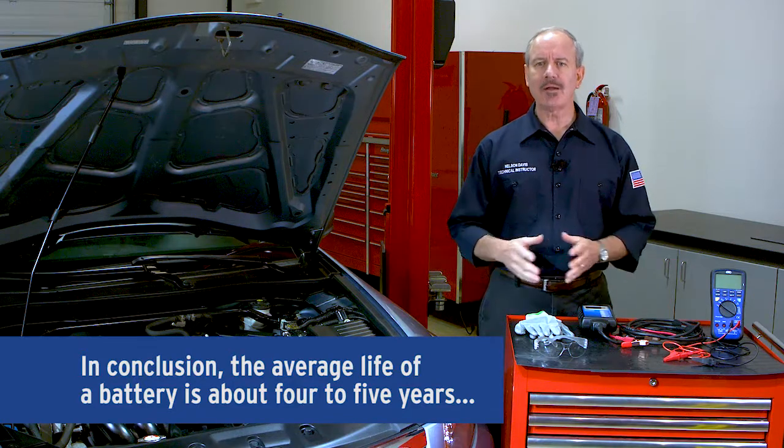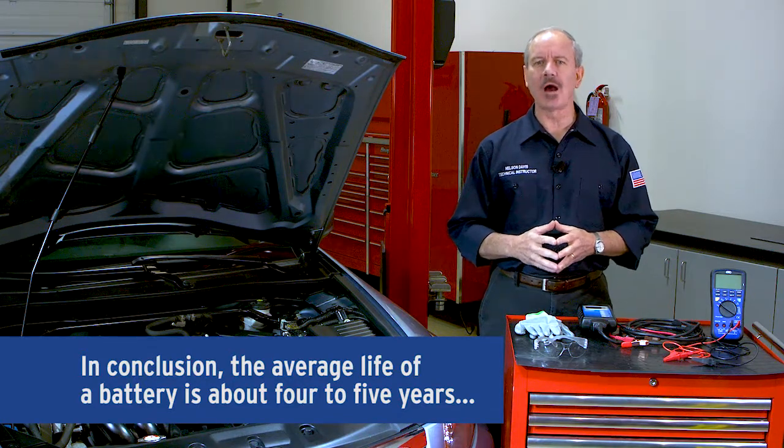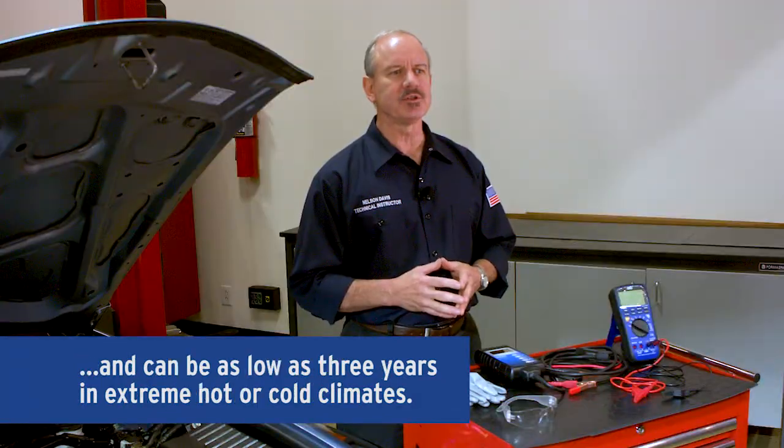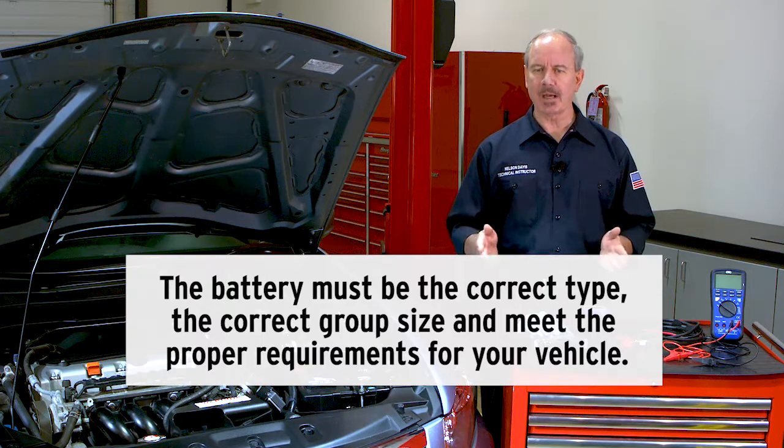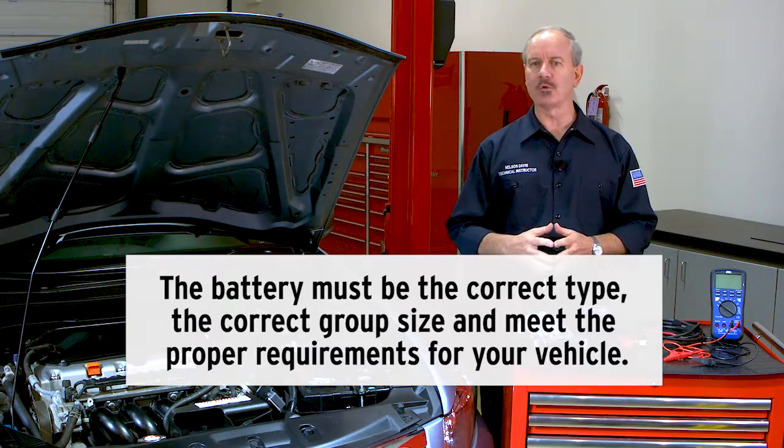In conclusion, the average life of a battery is about four to five years. It can be as low as three years in extreme hot or cold climates. As mentioned, if you need a new battery, the replacement battery must be the correct type, correct group size, and meet the proper requirements for your vehicle.